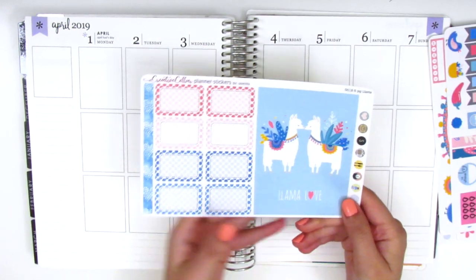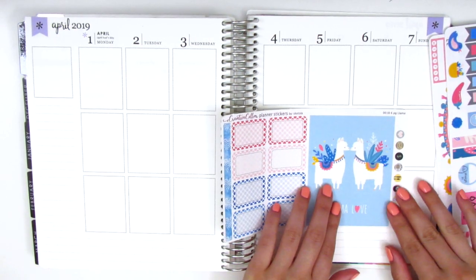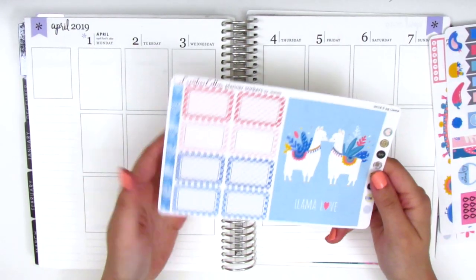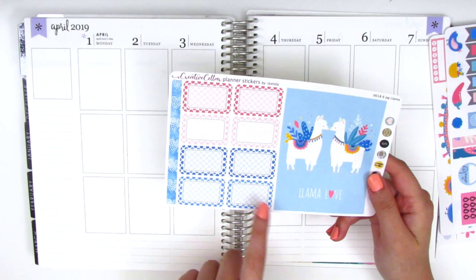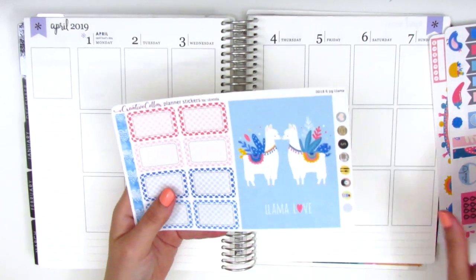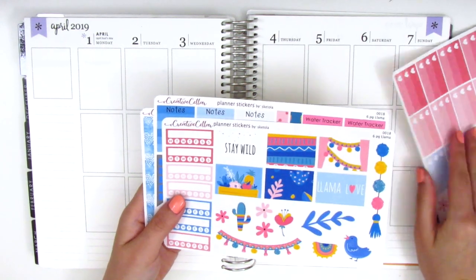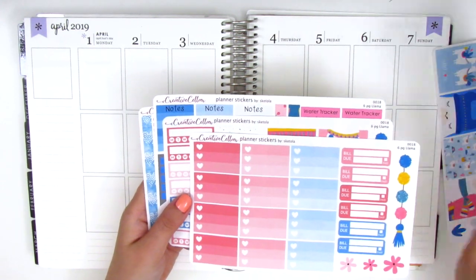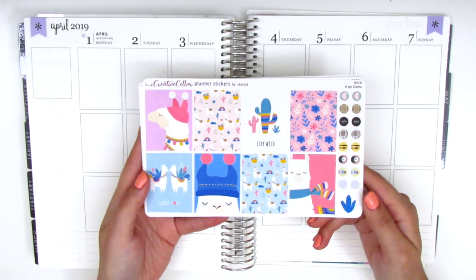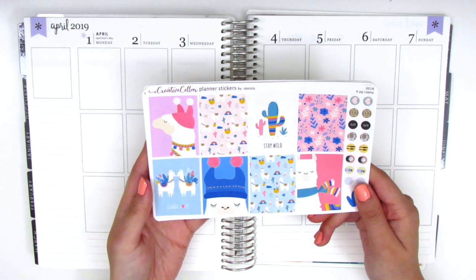On this page we have a huge double box — actually a quadruple box taking up the space of four boxes on the Erin Condren — plus more half boxes with pom-poms. I'm also realizing this kit doesn't come with bottom washi, so I'll need to find some from my collection. It's a really different format than I'm used to and I'm excited to try it out.